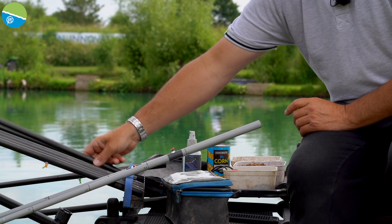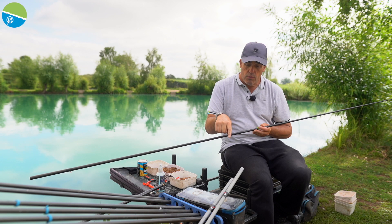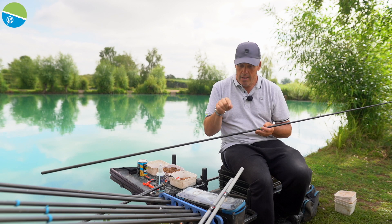A normal standard kit for me on the response poles is 2.4m. The actual shortstops are 1.8m. It doesn't sound that much different, but believe you me, it makes a lot of difference when you're fishing for F1s and fish like that.